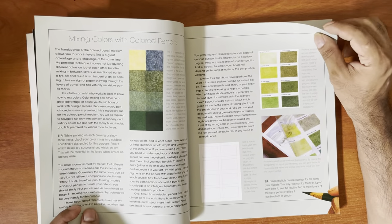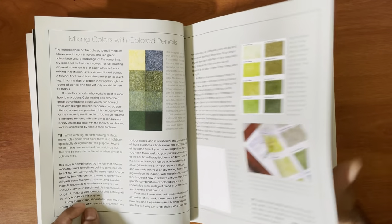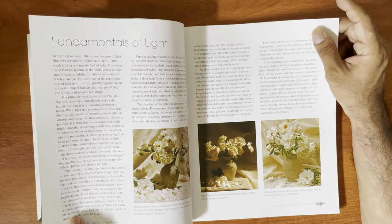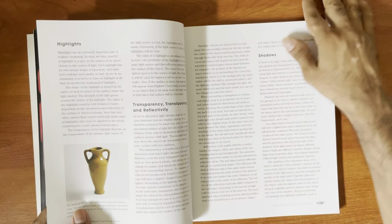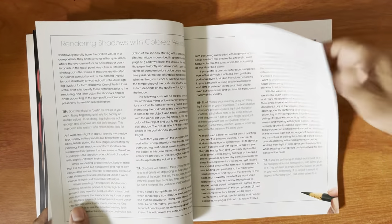She mostly uses Prismacolor, but I'm not too sure. I primarily use Polychromos myself, and it's not ultra realistic anyway. She discusses the nature of light, rendered color, and shadow rendering.